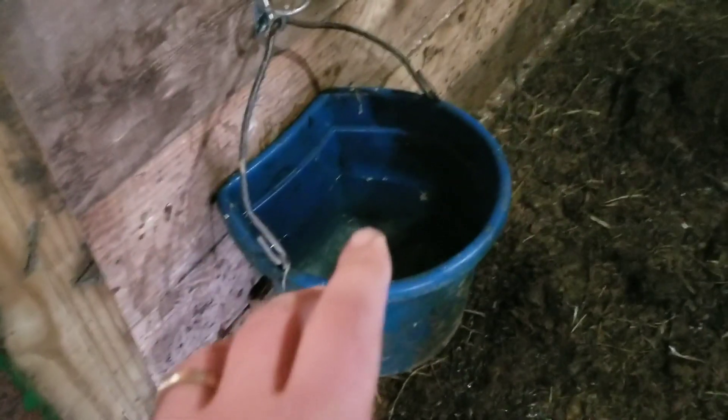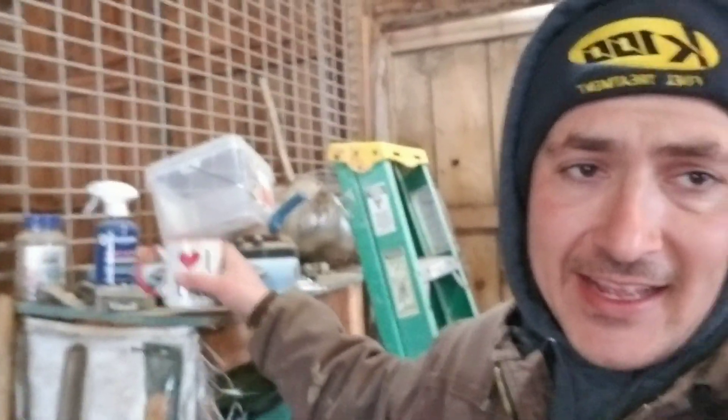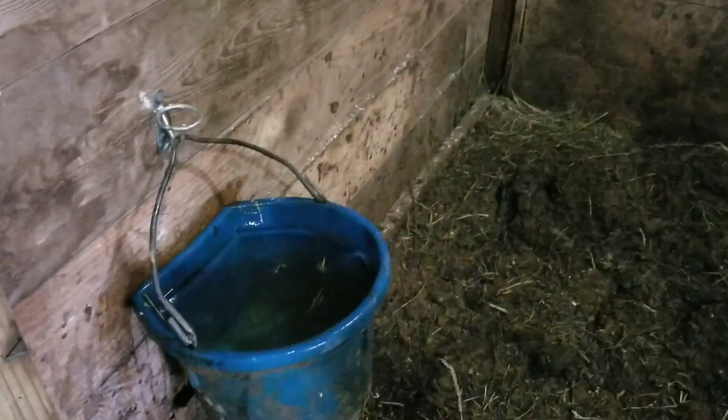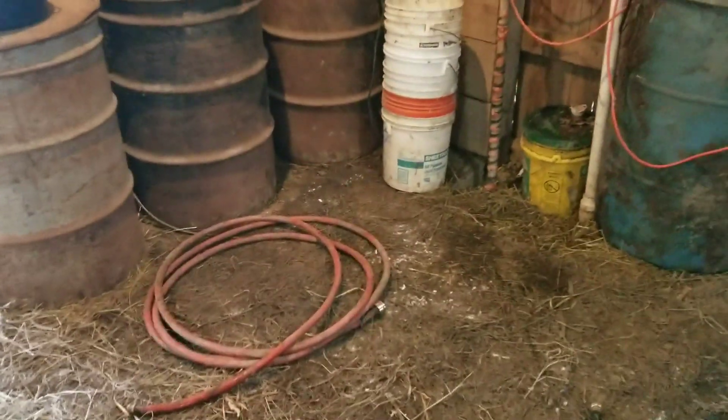Looks like the full water bucket I had for them — they've already drank half of it, so we'll have to top that off, fill the manger, and fill these bins. Night chores basically consist of just letting them in; they're all set to go. And then in the process of all this, every once in a while, you gotta stop and have a sip of good life coffee. A little cold, but tasty.